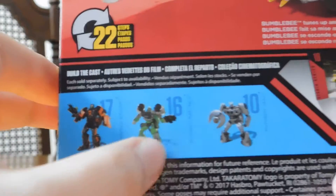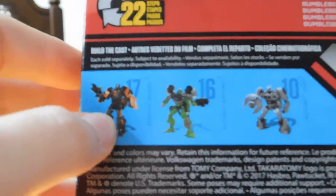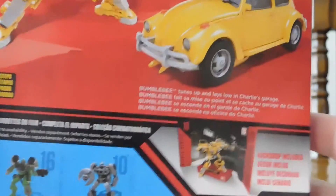Then you've got the rest of the figures in this wave — you got Jazz, you got Ratchet, you got Shadow Raider right there, and all the background details. This is from Hasbro.